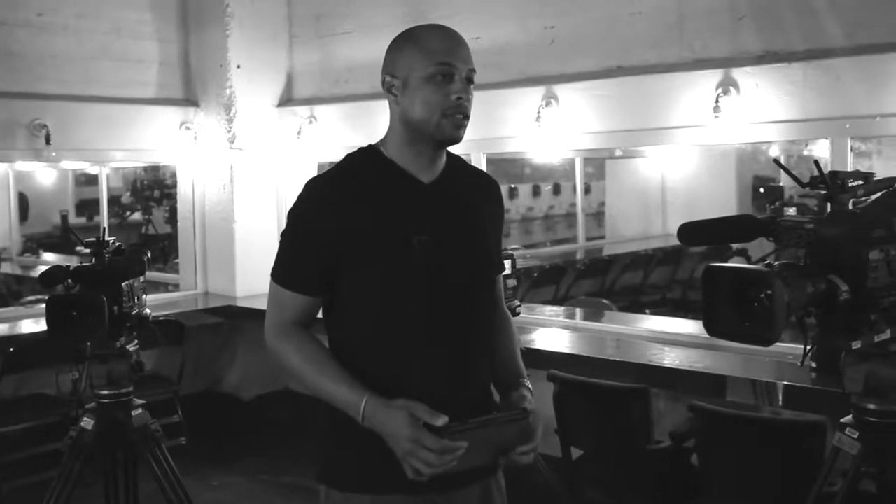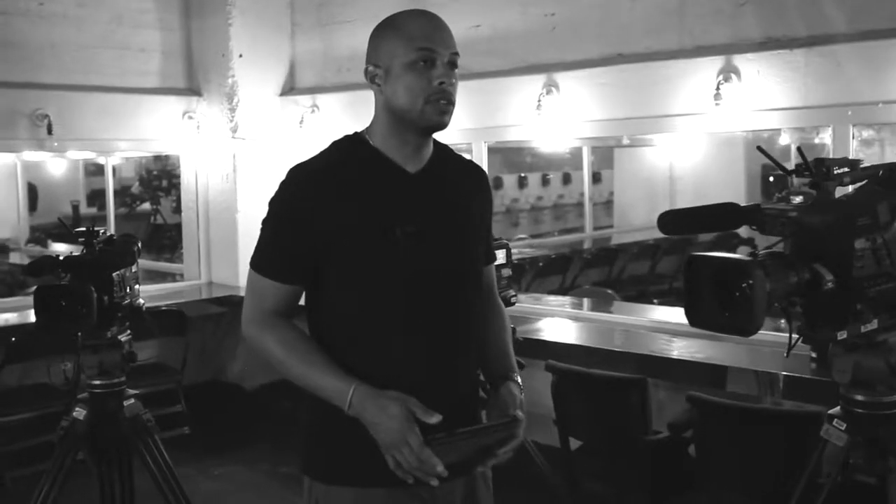My name is Paul Diaz. I am the camera and video tech here on set. I build and set all the cameras for each scene for our operators, and I also set up the video villages for the producers and executives to monitor what's going on around set.